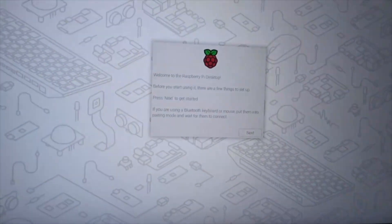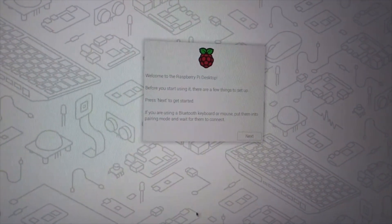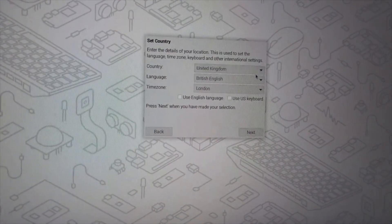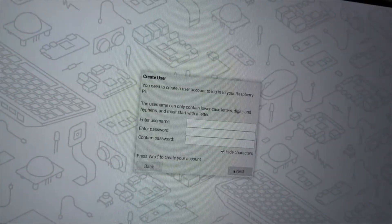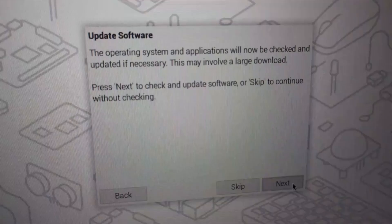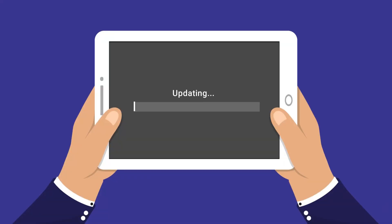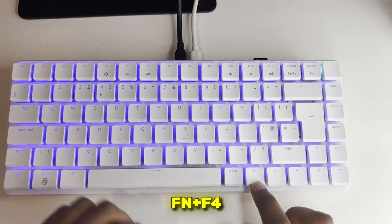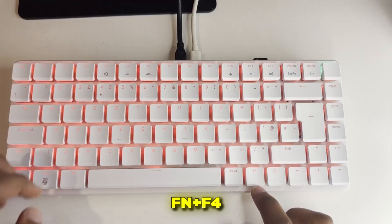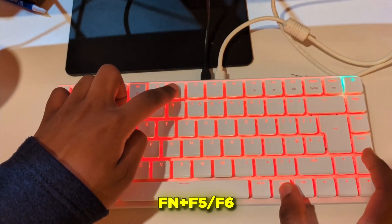Welcome to your desktop. Since the OS is pre-installed, we jump straight into configuration. The setup wizard walks you through country and language, sets your region, creates your user with a username and password, handles Wi-Fi setup if you're not using Ethernet, and checks for updates — let it do that, it's important. While updates download, let's explore the RGB controls. Press Function + F4 to cycle through the six preset patterns, and Function + F5 or F6 to adjust brightness.